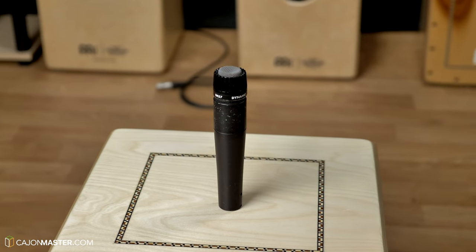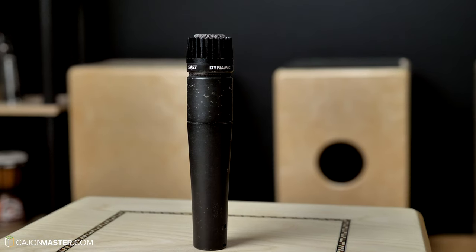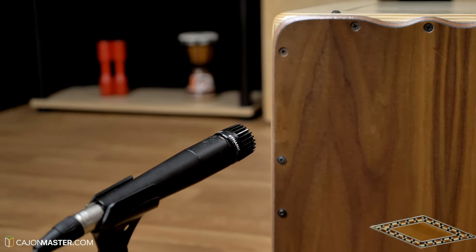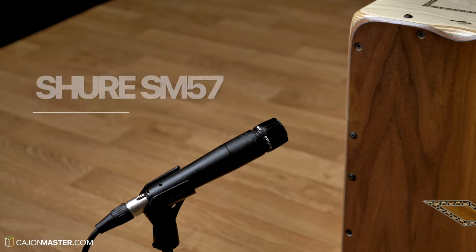The SM57 is a popular choice among musicians due to its strong construction and the ability to work well with instruments that produce high sound pressure levels, such as electric guitars and percussion instruments — in our case the Cajon. And also because of the price: it costs only $99.